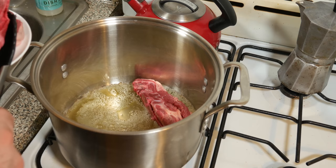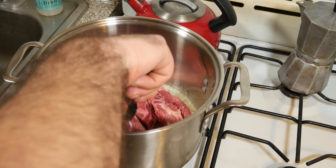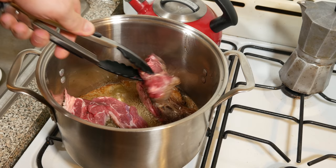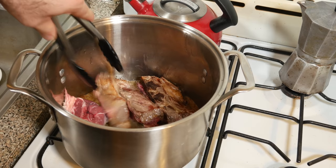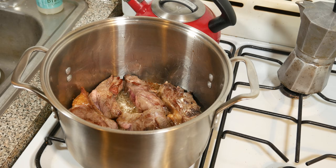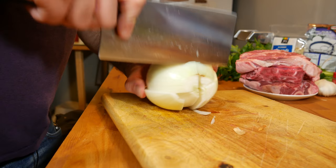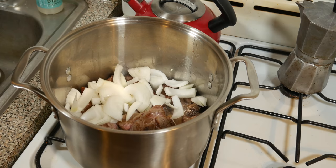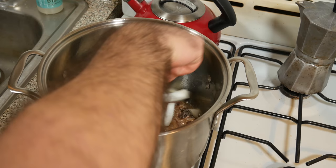You want to use those bony cuts of meat because they typically have more flavor to them. I'm going to throw that in there and start to brown each side. So now that it's nice and brown on both sides, I'm going to add in half of a roughly chopped onion, just to add some flavor to the stock that we're basically building up.